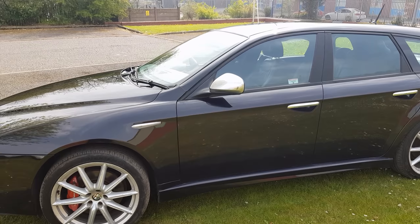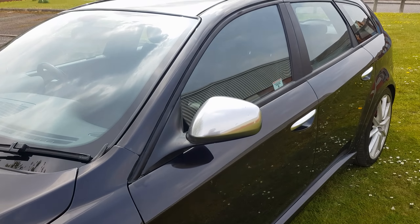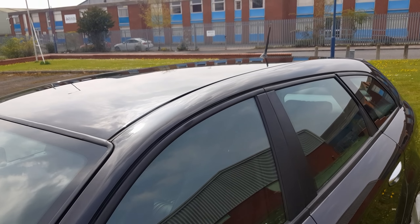I think I'm quite pleased with that — do comment in the comments below and let me know what you think of the bodywork. There's the roof all repaired and looking nice and shiny.